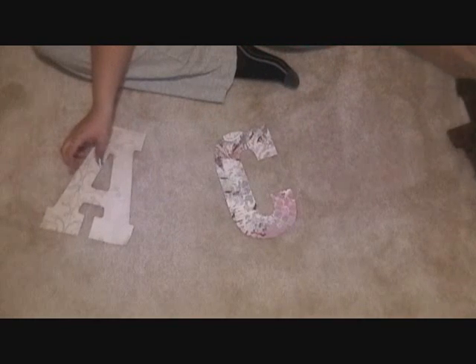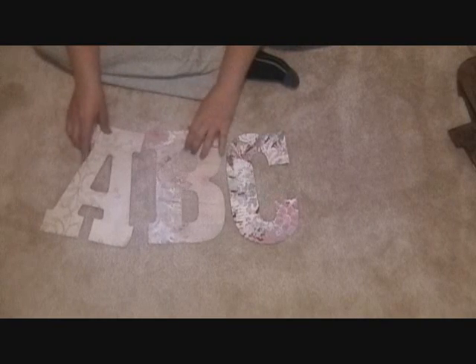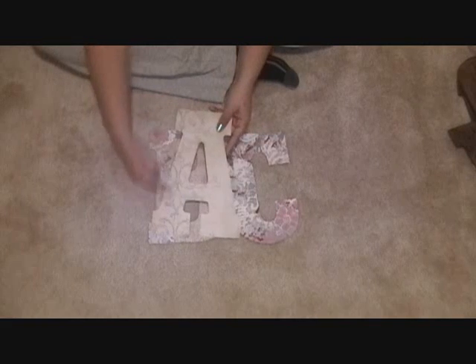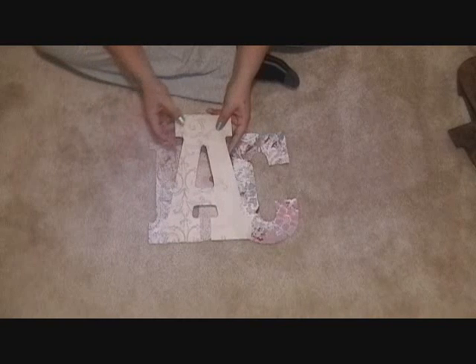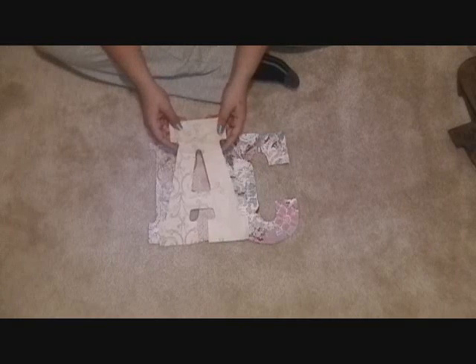Here I have an A, another A, a B, and a C. On the A, you may be able to see where this particular paper had a motif, and I had one of those lined up on the left-hand side of the letter. I made sure that when I traced it, I traced it correctly so that would happen.